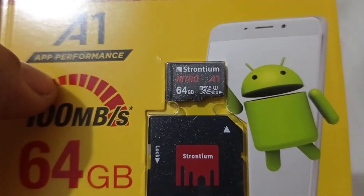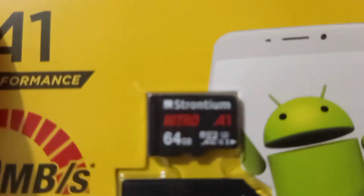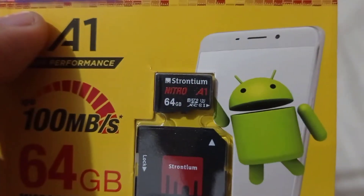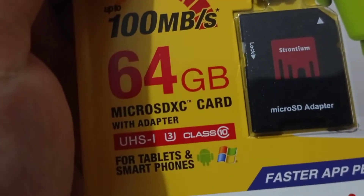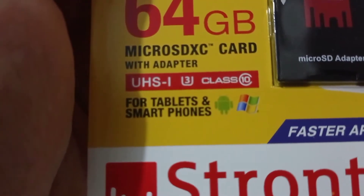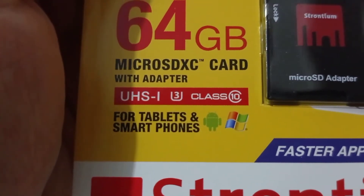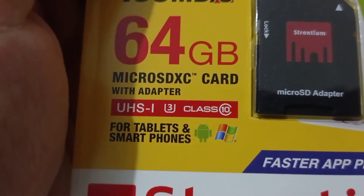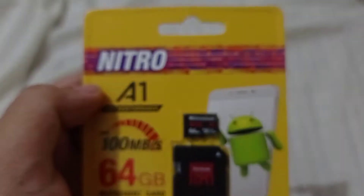When you're looking for an SD card, I suggest you look for the U3 type of SD card, so it's ready even for high resolutions like 4K. As you can see, this one I bought is U3. As I mentioned, I got this for 400 pesos, and it has U3, UHS-I, U3, Class 10 — that's the kind of SD card that's good to buy.